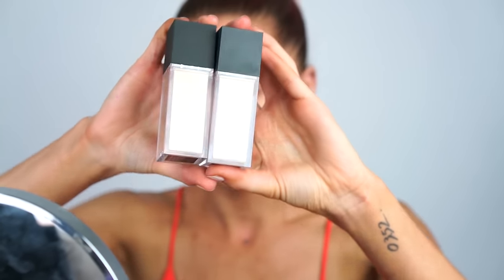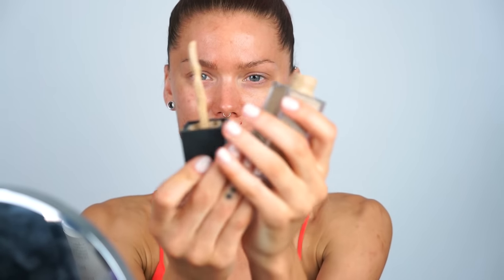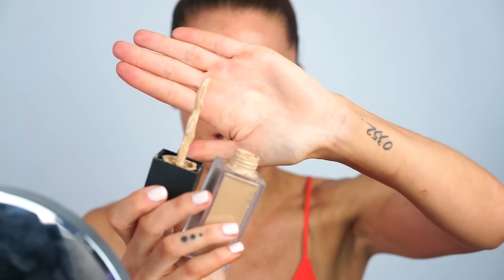This is an oil-free foundation that gives kind of a matte finish. I don't think on me it gets really matte — it's a little bit dewy, but that's what I like. It comes with a spatula, which looks like this. I'm not sure why they didn't just do a pump instead, because I'm not a big fan of the spatula.